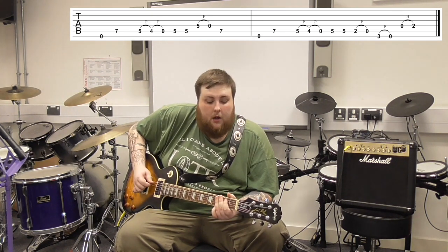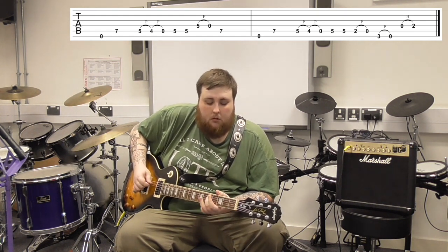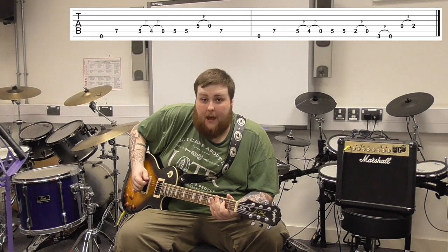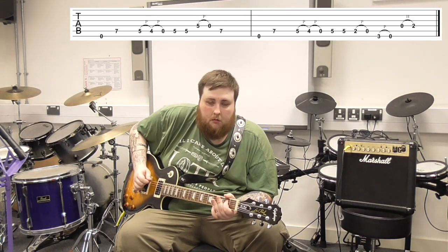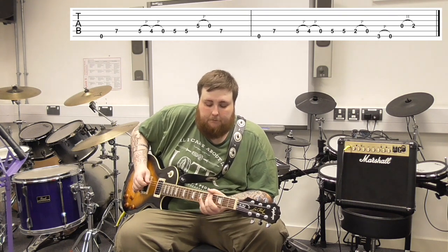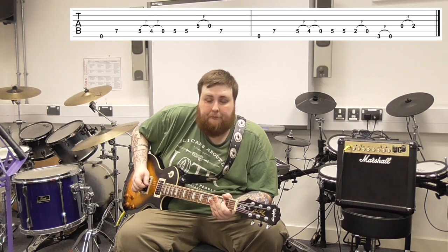To put that all together: 5 5, then 2-0 on the A, 3-0 on the E, 0 to 2 on the D. Then 5 5 on the A, 2-0 on the E, 3-0, and then on the D, 0 to 2. And that is 'Always On The Run' by Lenny Kravitz featuring Slash — my favourite riff.